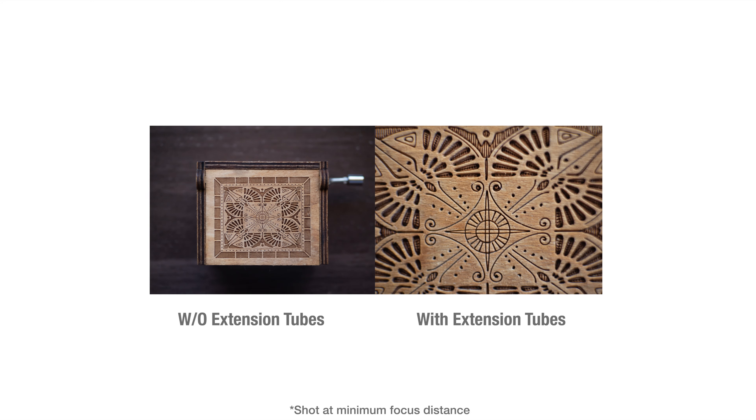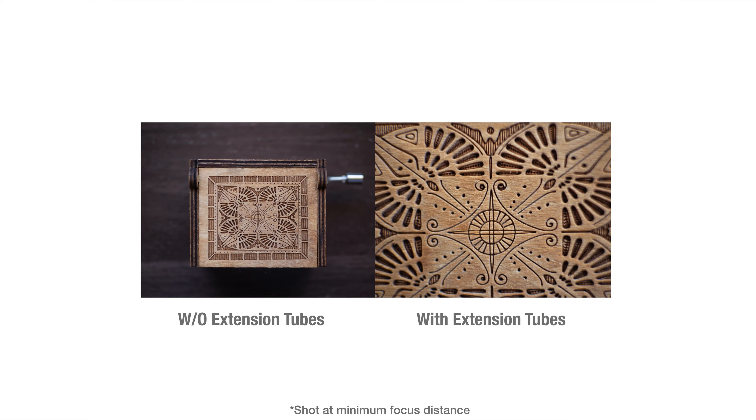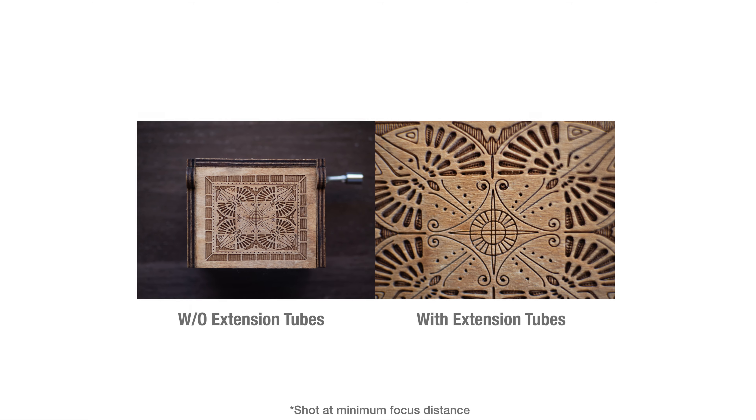A major advantage of macro extension tubes is that there are no optics involved. If you have a very sharp lens, you essentially have a very sharp macro lens too with these tubes. Unlike close-up filters, which generally tend to negatively impact image quality because you're adding another sheet of glass at the front of your lens that probably hasn't been made to as high a standard — introducing a higher chance of reflections, refraction, and light absorption. With extension tubes, you get none of that, and image quality is unaffected.